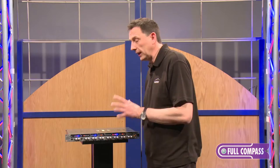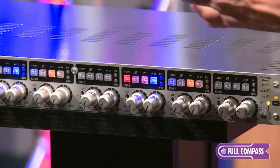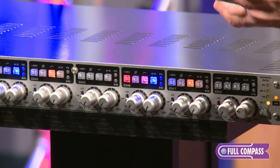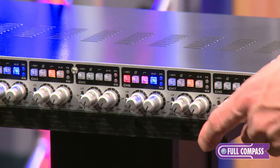With the converter, we use the latest Burr-Brown converters, so it's got the best sounding converter on any multi-channel mic pre, and it'll also hold its own against any standalone A2D converter.